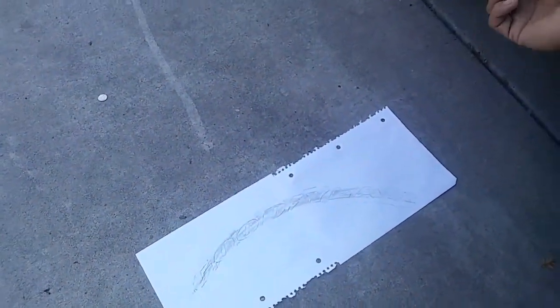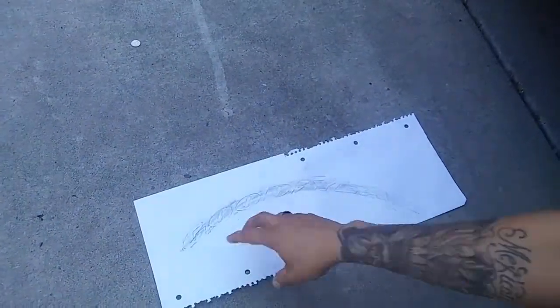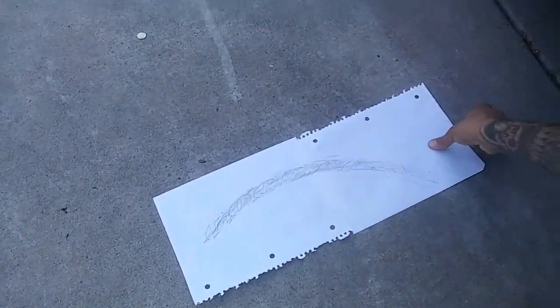The stencil I have over there is from a 14-inch tire, so if I do that stencil on one of these bigger tires the curvature is smaller and it looks kind of weird. So yeah, keep that in mind.